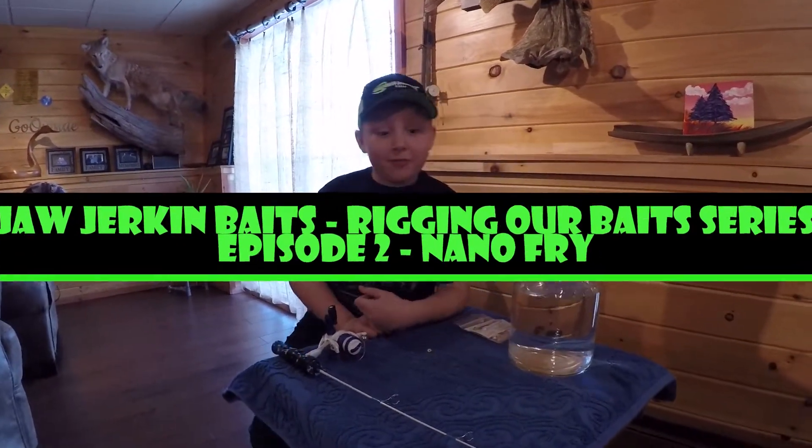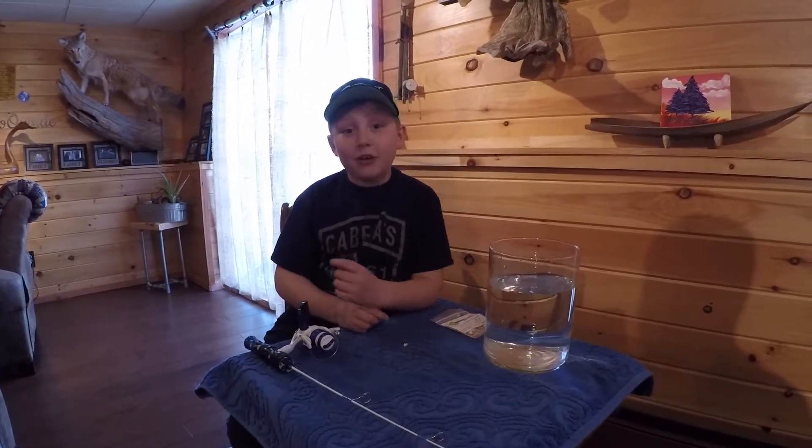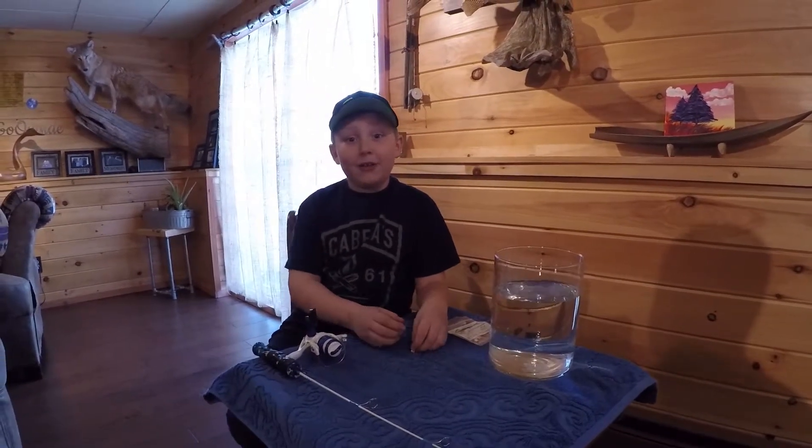This is Vinnie from the Georgia Kimmy Baits. We're going to show you how to rig your nano-fry style bait today. This is episode two, how to rig your bait series.